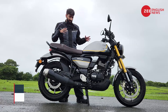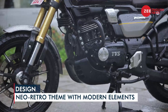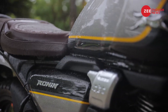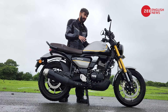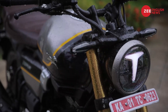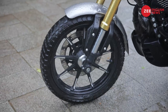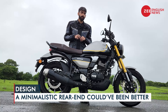In my opinion, this neo-retro themed design on the Ronin looks fresh. It looks neat because fit and finish levels are great, and so is the paint quality. My favorite bits on this design are the fuel tank, the off-centered instrument console, these fancy levers, the headlamp, and of course the golden finish front forks. Also, the diamond cut finish for the alloy wheels looks neat too. What do you think of it? Let us know in the comments below.